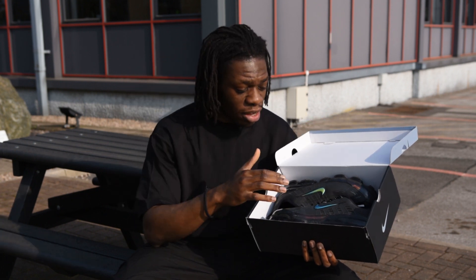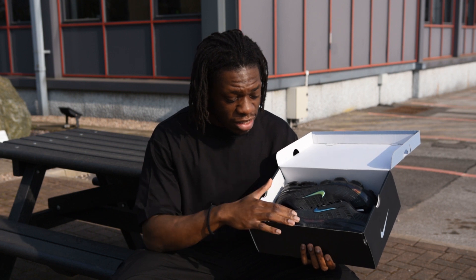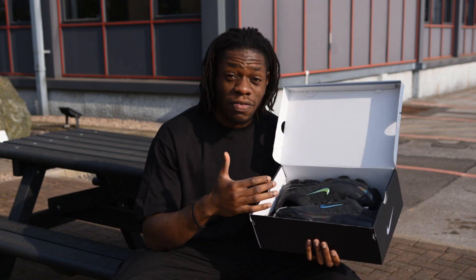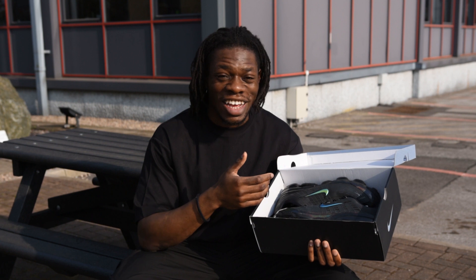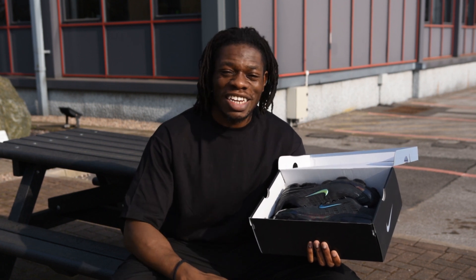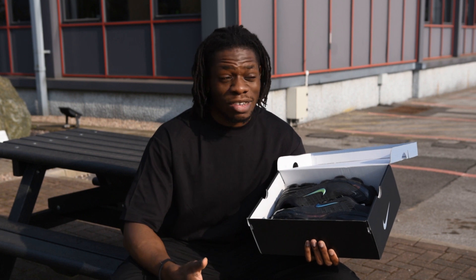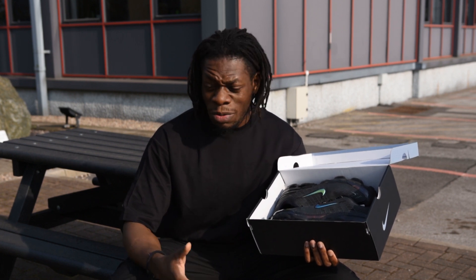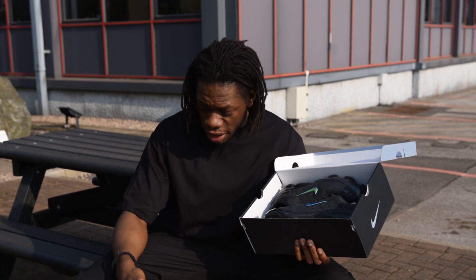Got them about a couple of months ago. They released in February — copped them on the day of release. Set me back about 180 quid. Got them in a size 14 off StockX, so I had to wait a little bit longer to get these, just because of my foot size.